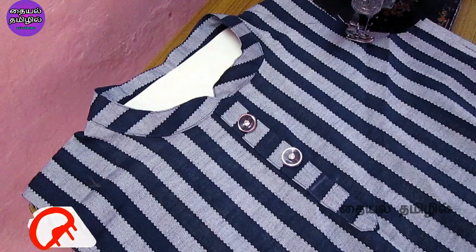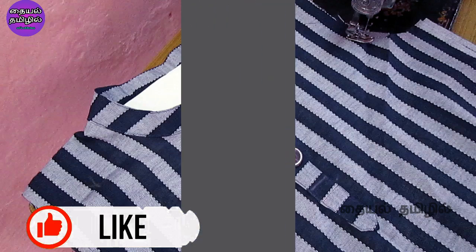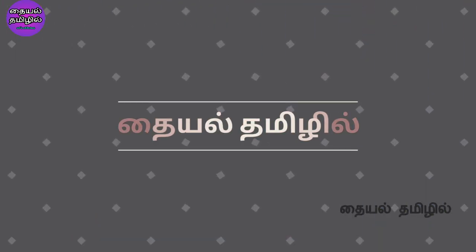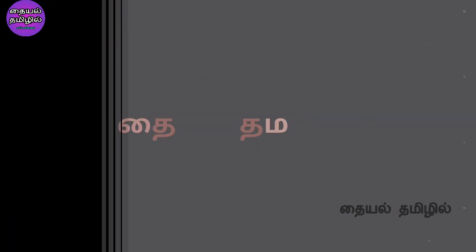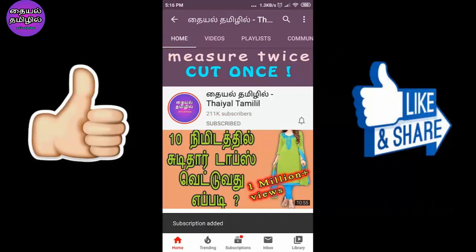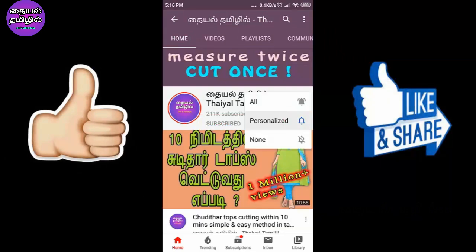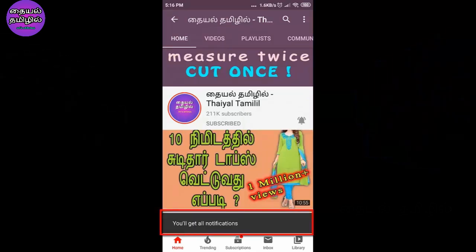Hello viewers, welcome to our channel Thayel Thamilil. In this video, we will see the blackhead color design. If you want to subscribe to our channel, you can click on the bell icon to get notifications. Let's go to this video.